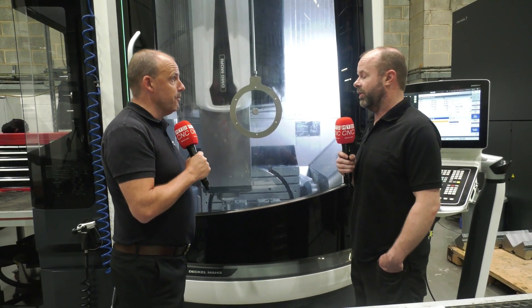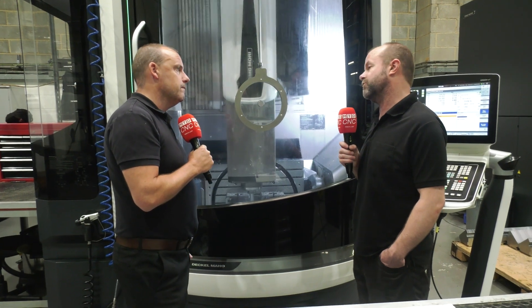So you can adjust that depending on the machine operation? Absolutely, yes. In the tool table you can actually set the machine to stop if the spindle goes over a certain torque value, a certain spindle load.